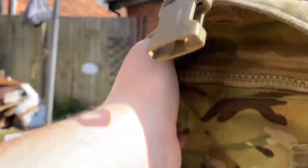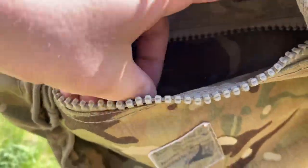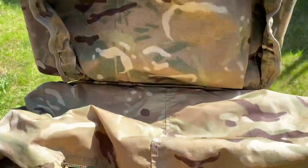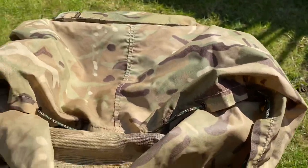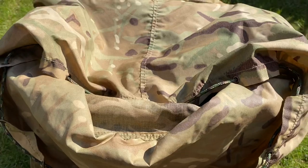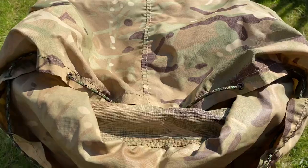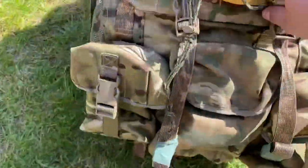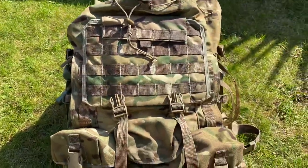The final part is another zip pouch in here — I normally put extra rations in there. It's another big, quite secure zip pouch and you can put quite a lot of stuff in there. Other than that, I attach my day sack onto the top if I need it on an exercise. If I'm not using the Bergen all the time it'll stay in the armoury or FOB, and I'll just use the day sack when I'm out and about.